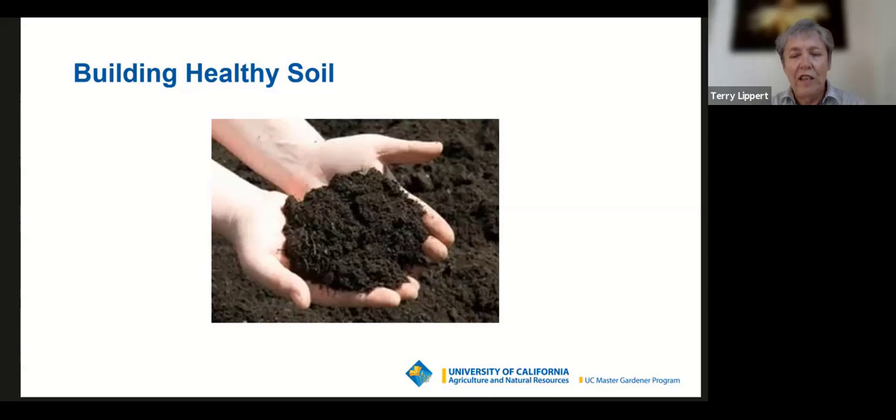Healthy soil has a lot of beneficial bacteria and fungi, earthworms, and other life. Those critters and keeping them healthy is very important for your garden. The microorganisms in the soil interact a lot with your plants and share resources. As your plants produce sugars through photosynthesis, they share some of that sugar with the microorganisms, which is a source of nutrients to keep them healthy. In turn, the microorganisms break down nutrients in your soil and make them accessible to your plants.